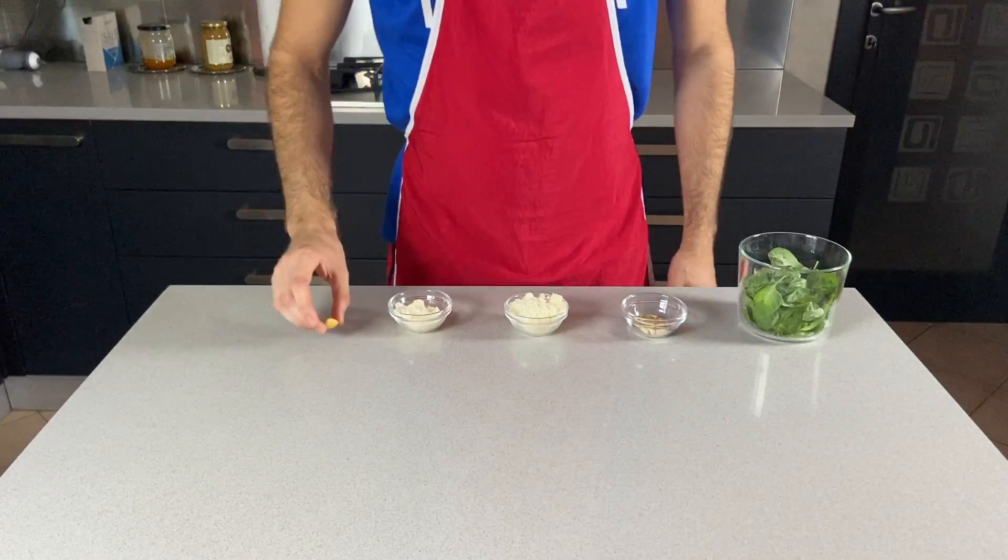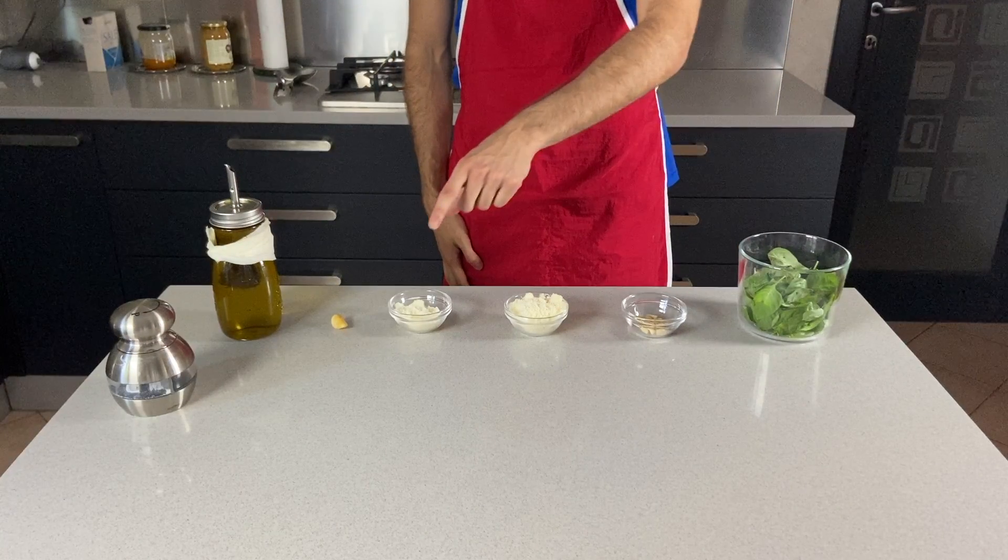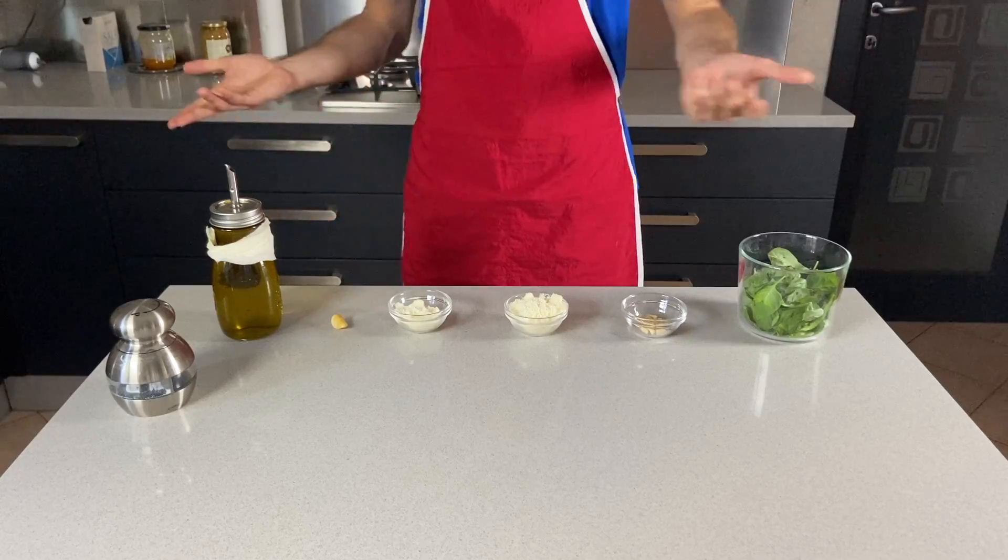The first one being the very classic version with some basil, pine nuts, parmigiano, pecorino, garlic, extra virgin olive oil and salt.